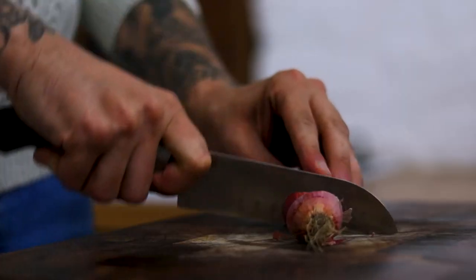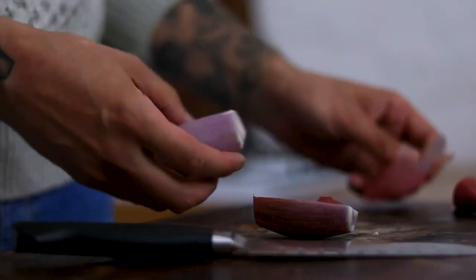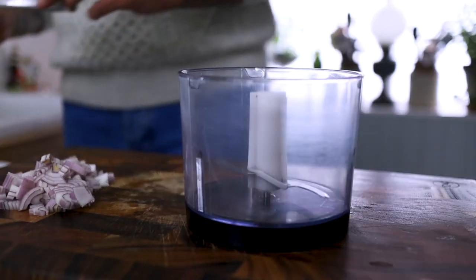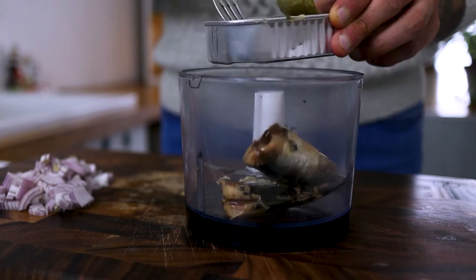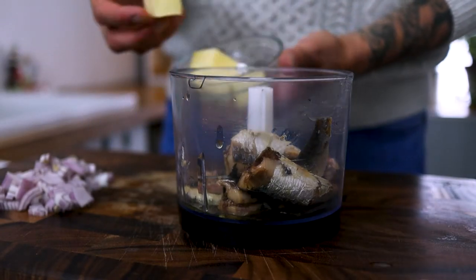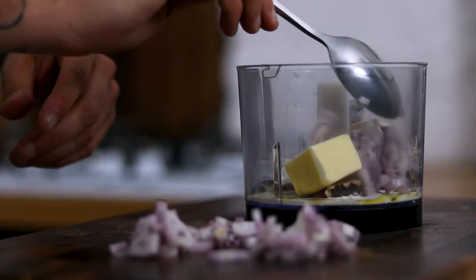We start by preparing a shallot — remove the skin, chop it in half, and dice it up as fine as you can. Then take a blender, pop in the sardines, add a very generous knob of butter, and about a tablespoon to a tablespoon and a half of our diced shallots.